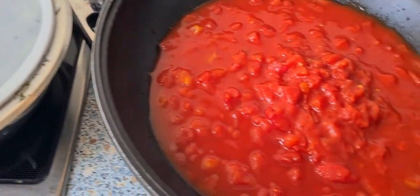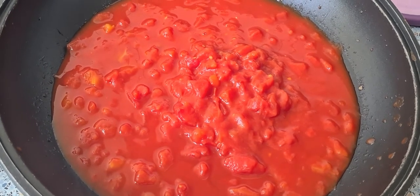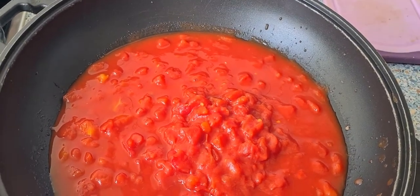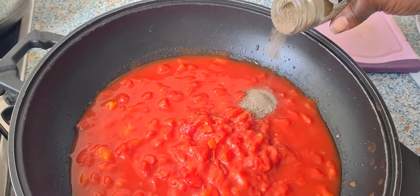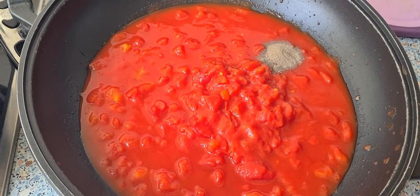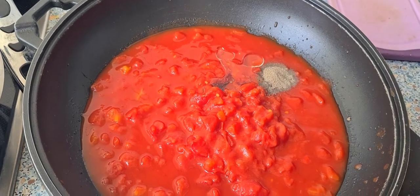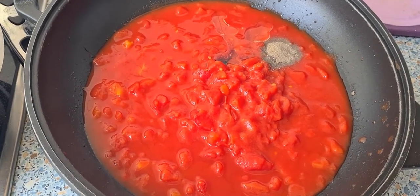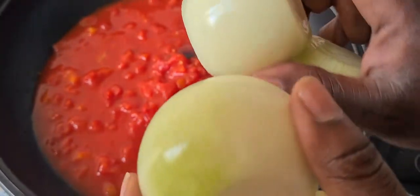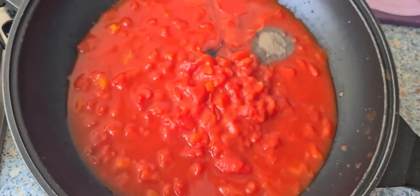While waiting for the cow stomach to be ready, I'll prepare the tomato sauce. I have three tins of tomatoes. I'm going to add some black pepper, a little oil — about two tablespoons — and four bulbs of onions, cut small. I'll cover it and let it cook for some time until the water level reduces.